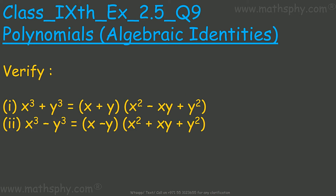This one here says we have to verify these two polynomials — we have to see if the left hand side and the right hand side are equal. Let's check and see. The left hand side is x cube plus y cube.